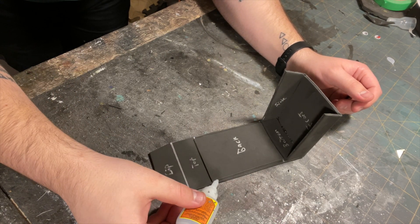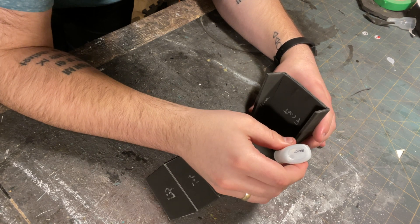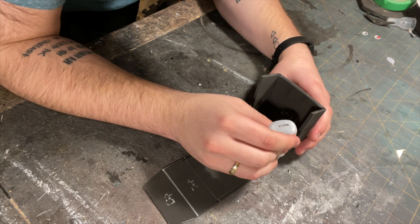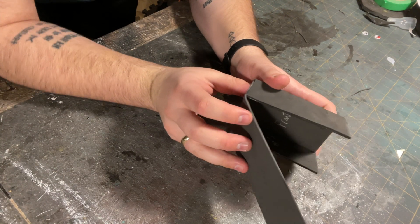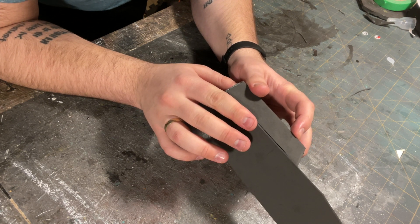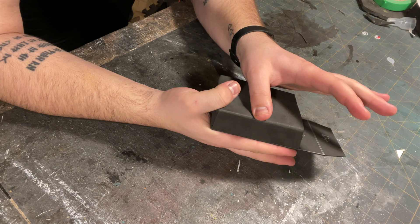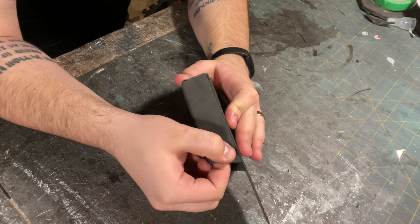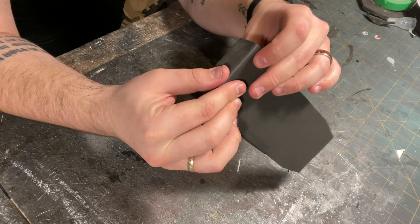Next, apply glue to the gaps on either side of the back piece like so. Also apply glue between the bottom and the back pieces. Now glue down the side pieces to the side gaps on the back like I'm doing here. Make sure the faces are flush. Again, push down or pinch the edge of the gap like so — this will add some visual structure to the pouch.